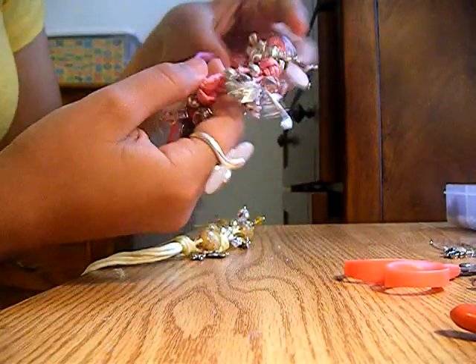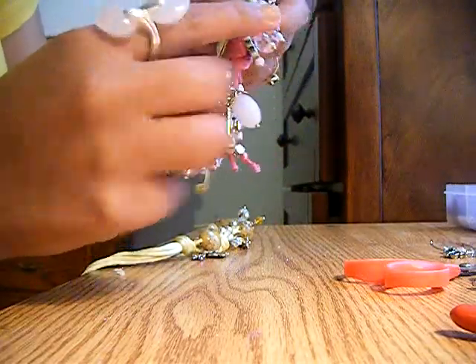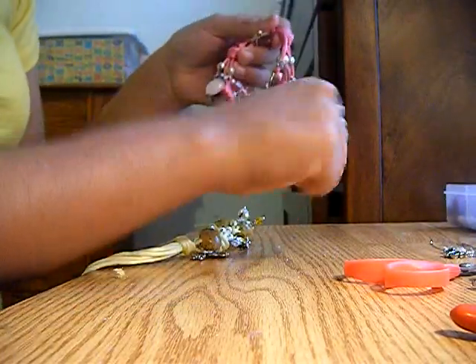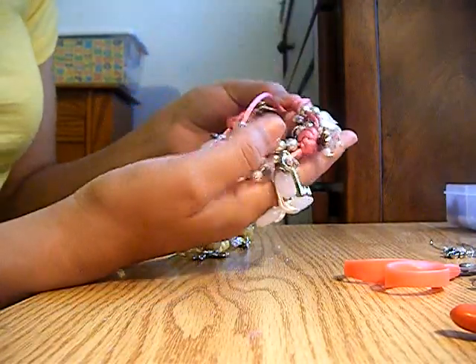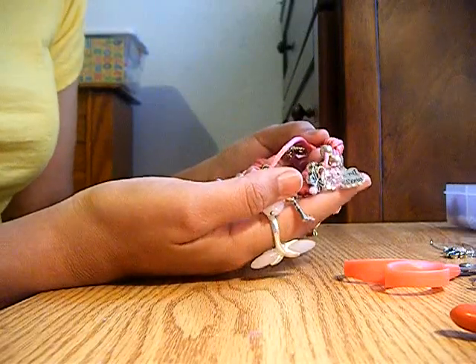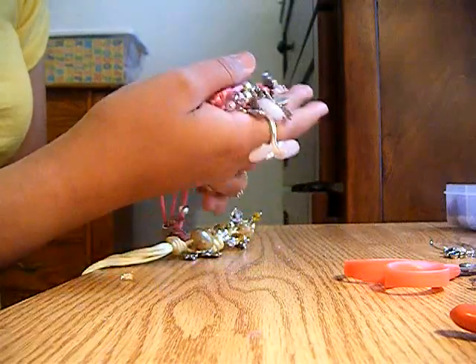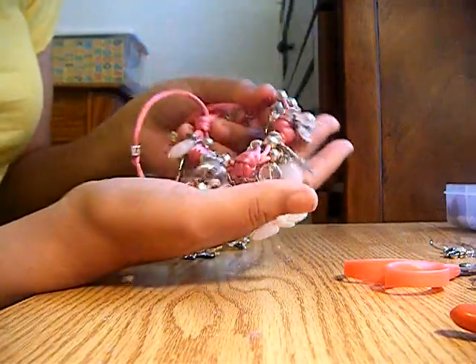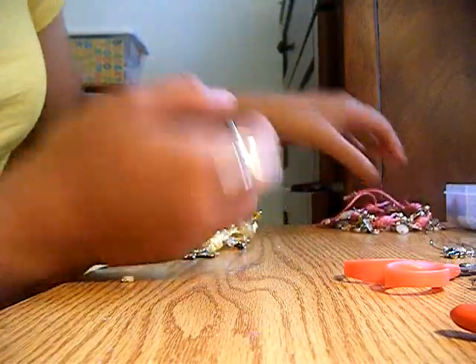I do mine in four bunches with five knots because my wrist isn't that thick, but for my mom whose wrist is thicker, I've used five bunches. The more bunches, the bulkier it looks — it might be prettier, but it depends on how you like it.